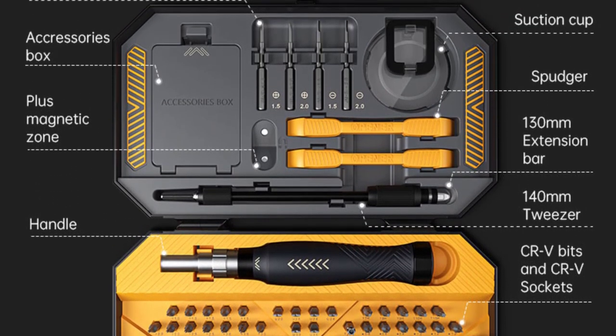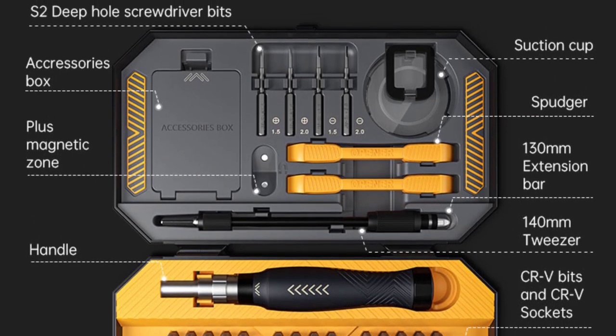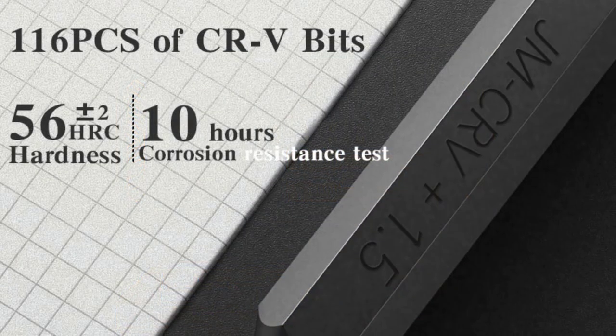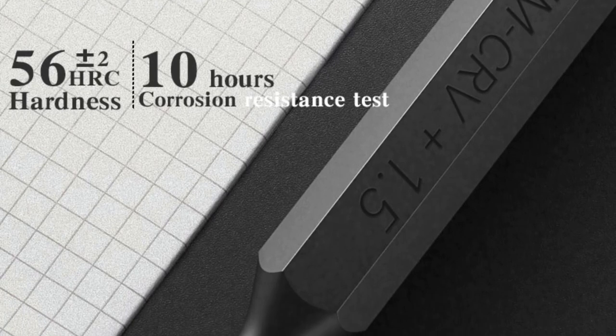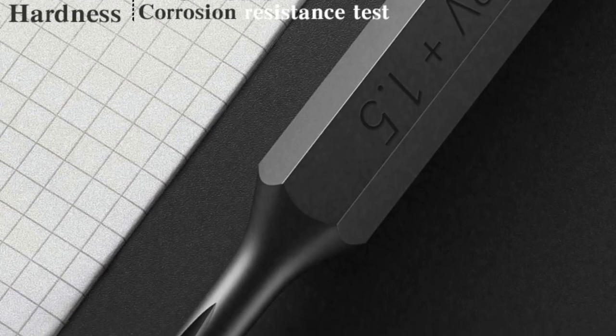Quality Material: The screwdrivers are constructed from chrome vanadium steel, which ensures durability and longevity. This high-quality material makes them resistant to wear and tear, allowing for prolonged use without compromising their performance.